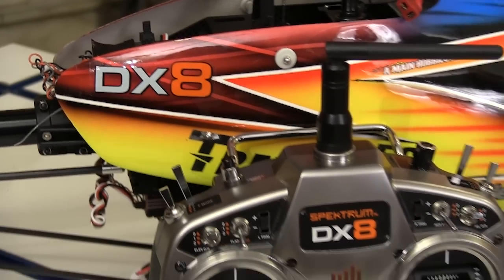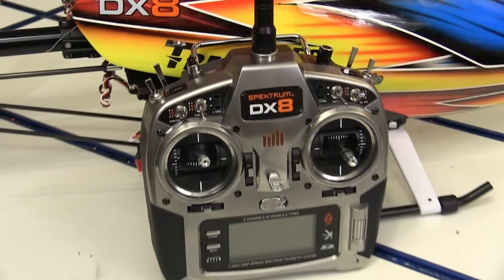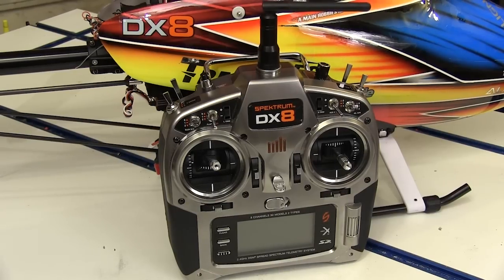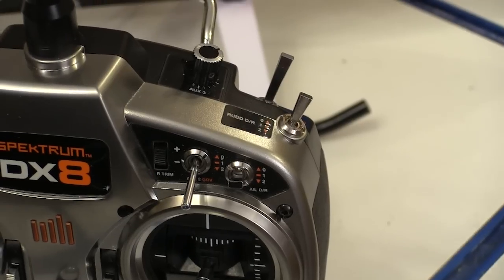I returned to RC flying after a 25-year layoff and the radios amazed me. Since I got the DX8, I've been amazed — and even better is that it has a lot of features that we actually use. Spektrum put all the switches where they're easy to get at.